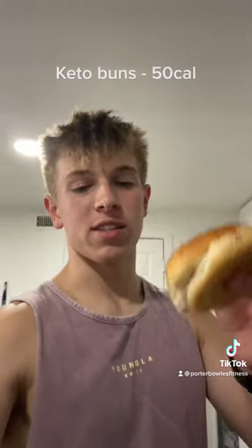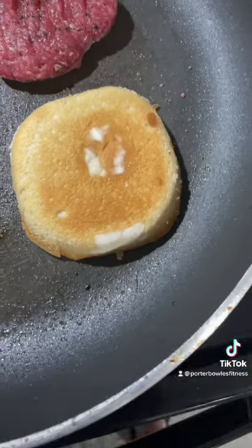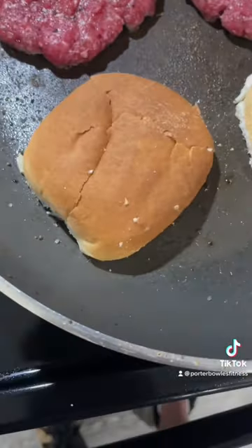Grab your keto hamburger buns. These are 50 calories a pop. Place those on the other side of the pan to get nice and toasted.